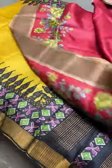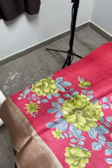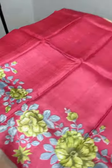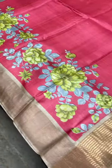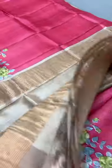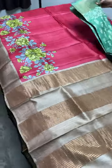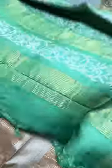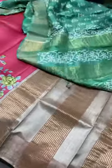The next saree is a beautiful red with prints only in the bottom, done in shades of green and gray in a beautiful floral pattern. The borders are in light sandal/brown, and the same golden sandal color is given for the pallu and blouse. Price is 4325 plus shipping. The market price of these sarees would be around 5800 and above in bigger shops — likely above 7500.